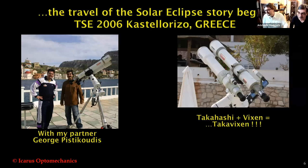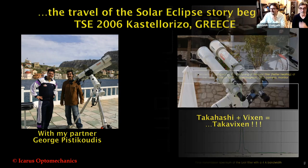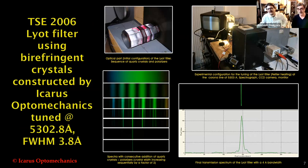Now I will present what I constructed, used, and the results from the spectral analysis of the solar corona during these 10 eclipses. Here we are with my partner and friend George Pistikoudis. Here is our telescope — one Takahashi and one Vixen. Takahashi plus Vixen is on an EQ6 Takahashi mount. For this eclipse, it was my first eclipse and my first collaboration with Professor Jay Pasachoff.